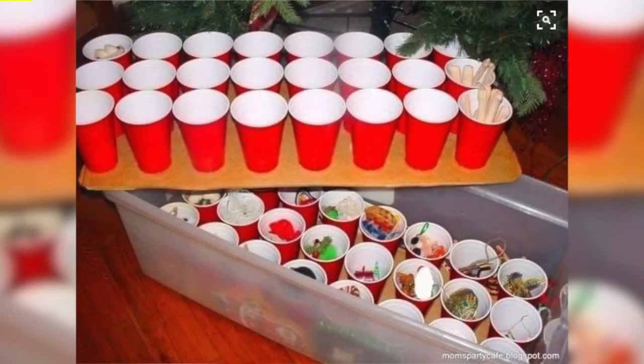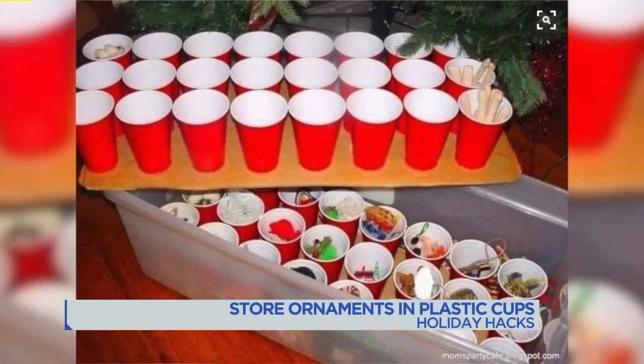After the holiday season you need to store the ornaments too, but try using plastic cups — plastic cups like from the college days. Line a storage tub with these plastic cups, put one ornament in each cup, and you can add layers by putting cardboard in between. This keeps the ornaments from knocking together.